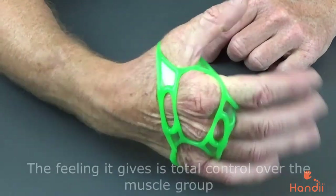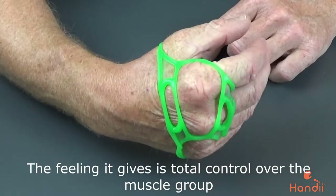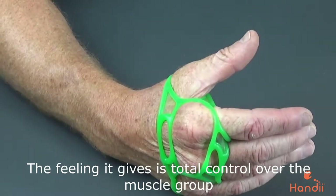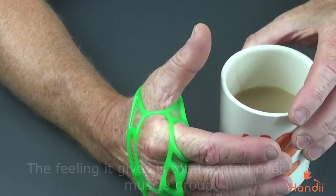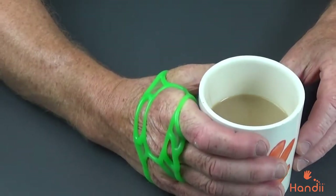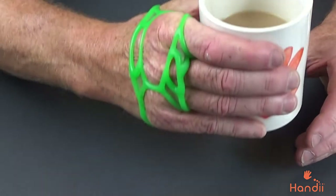And what it's tending to do is, as you open, it's coming around. And again, just bringing back into play. That's the movement that the Handy is giving.